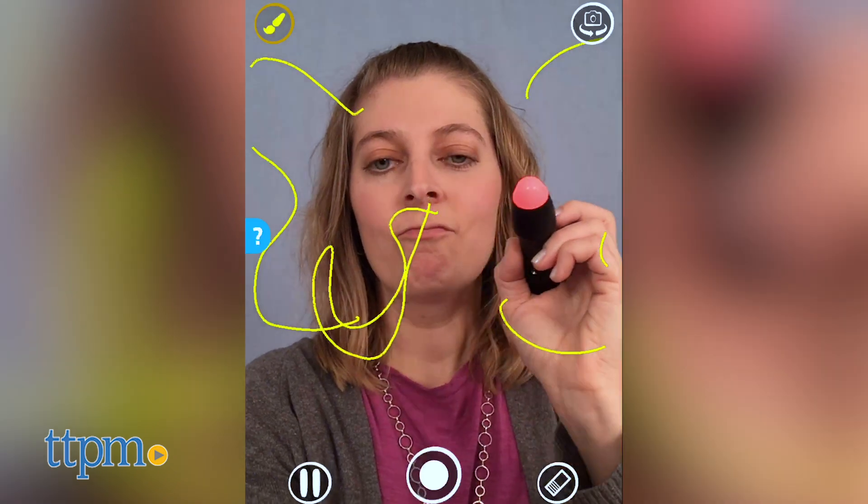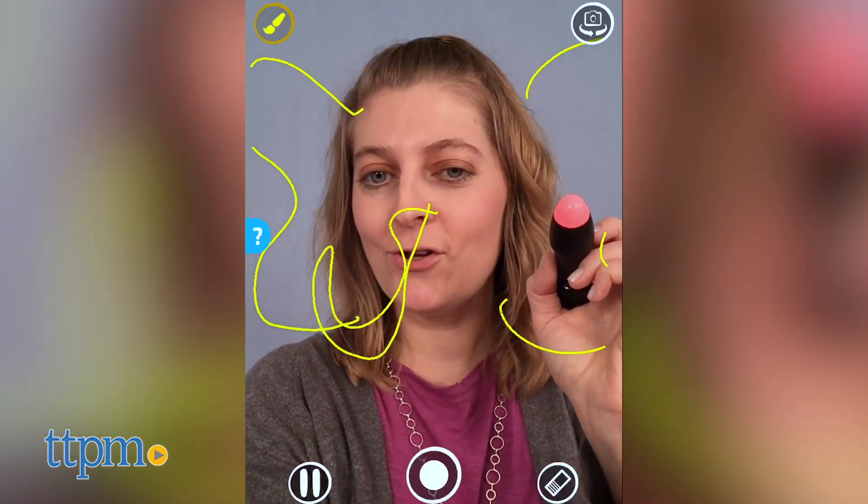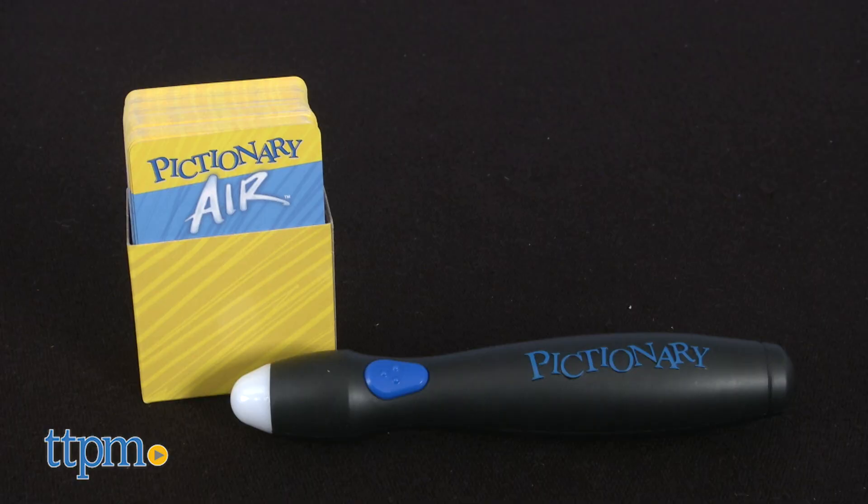There's also a selfie mode that allows you to draw without time limits or rounds. The game comes with a pen, 112 clue cards, a card box, and one AA battery.